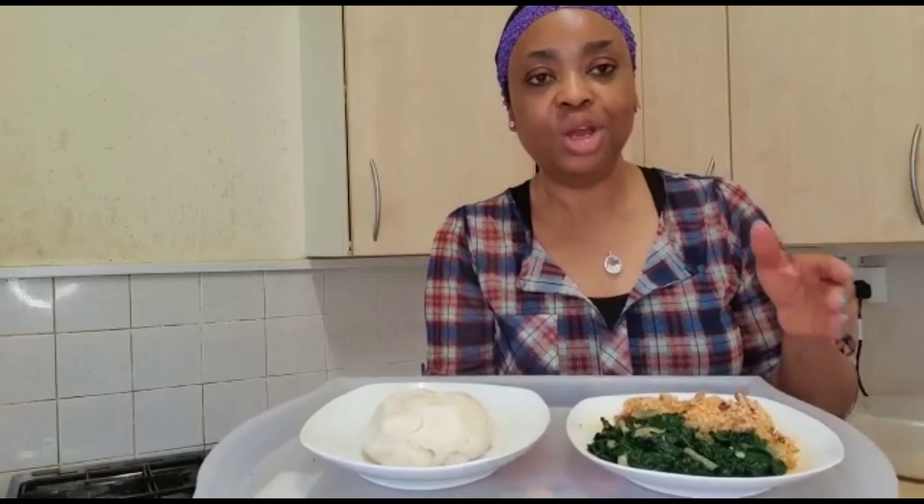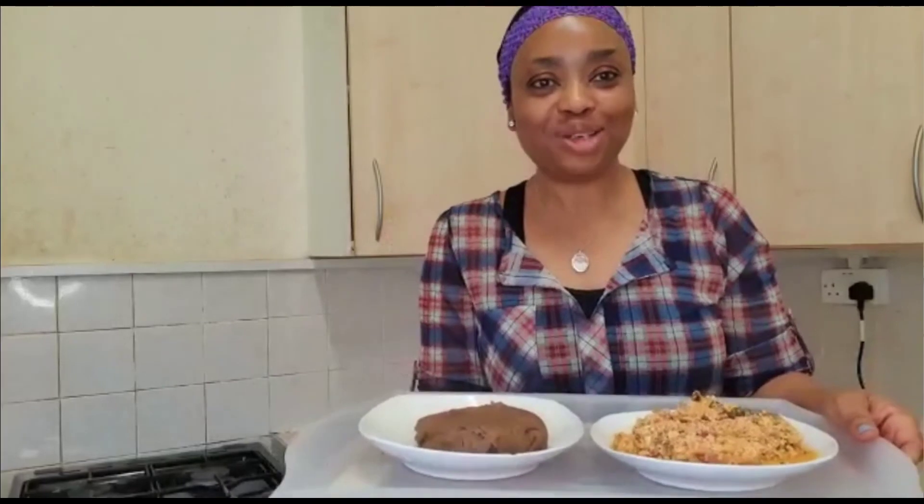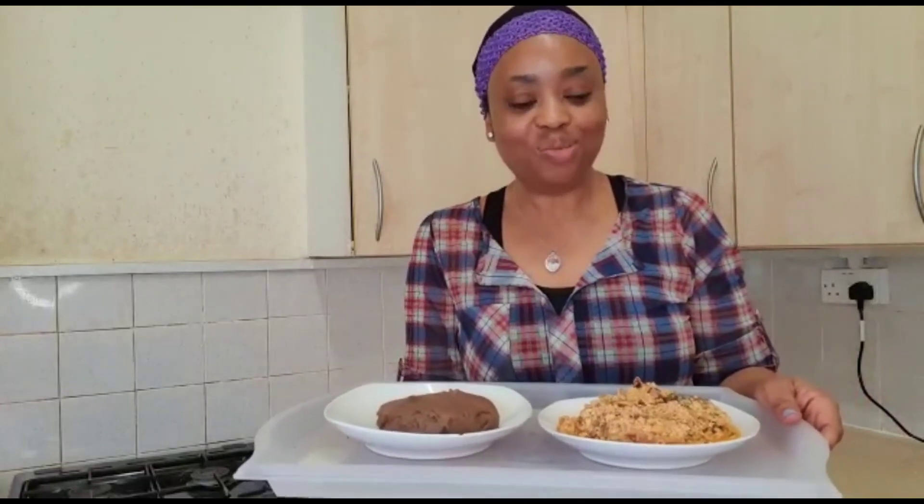Please subscribe to my channel, like it, and share it with everybody who wants to cook egusi that will be of less calorie. Remember, we do alternatives here — giving you nice food cooked with less calorie. Thank you very much! Remember to subscribe so that the channel will grow.